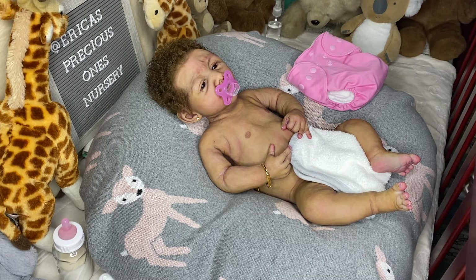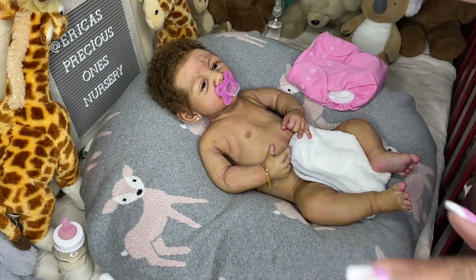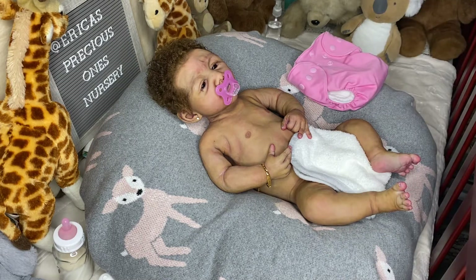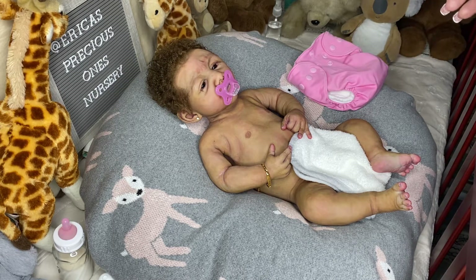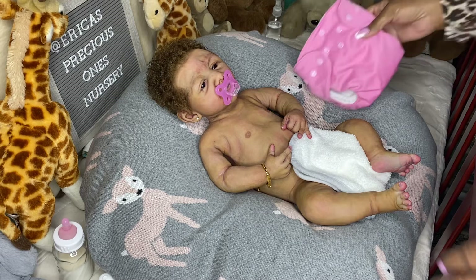It's seven minutes in and this wasn't even supposed to be about bathing! When you get on these videos you start talking about all kinds of stuff you didn't even plan on. But I figured I would share it because I know how people feel about bathing the dolls — it's such a dividing line. One side says bathe, it's fine; the other side says never bathe. From my experience, I haven't had any problems with bathing, but it's up to the individual.